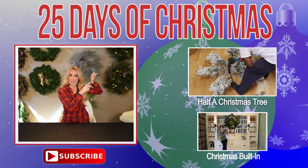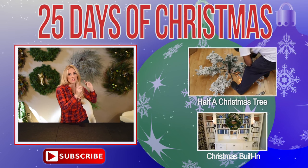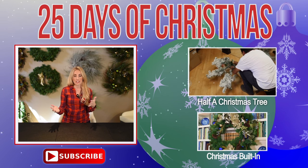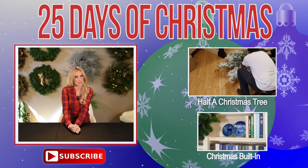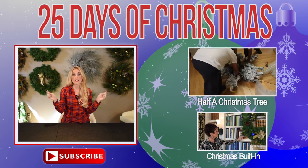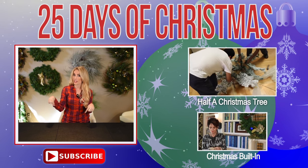Click this box right over here so you guys can check out that channel and you will never miss a single DIY or video of the 25 days of Christmas. You don't want to miss them — they're going to be awesome. Thanks for watching, you guys. Leave me a comment if you liked this, and I'll see you next week. Bye-bye.